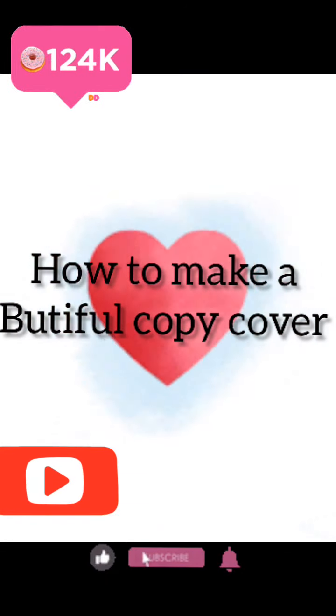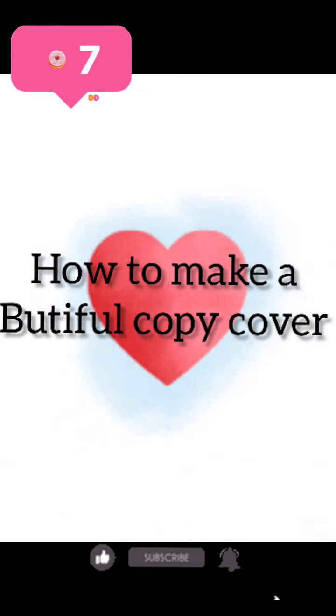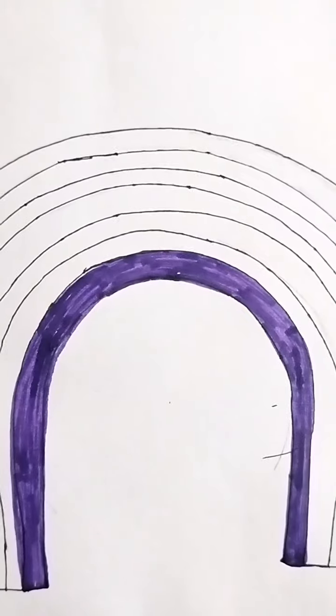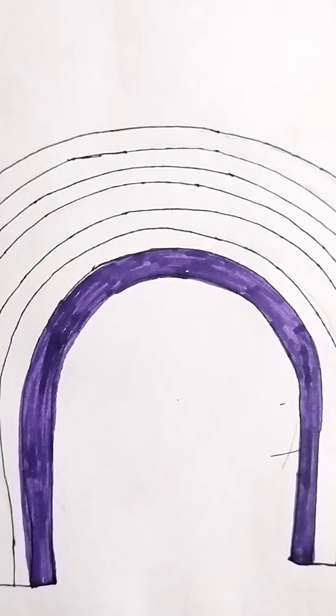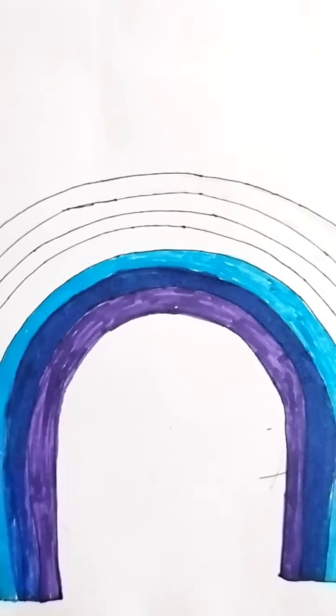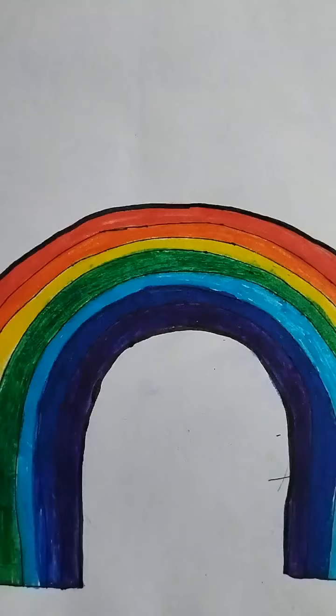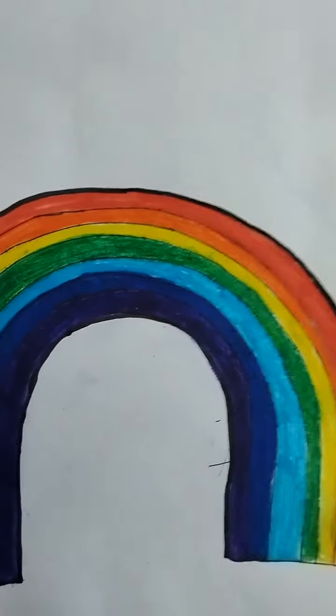Hey guys, welcome back to my channel Artpid Bumika. Today we will make a very good copy cover. First of all, we will make a rainbow and color it. It's done.